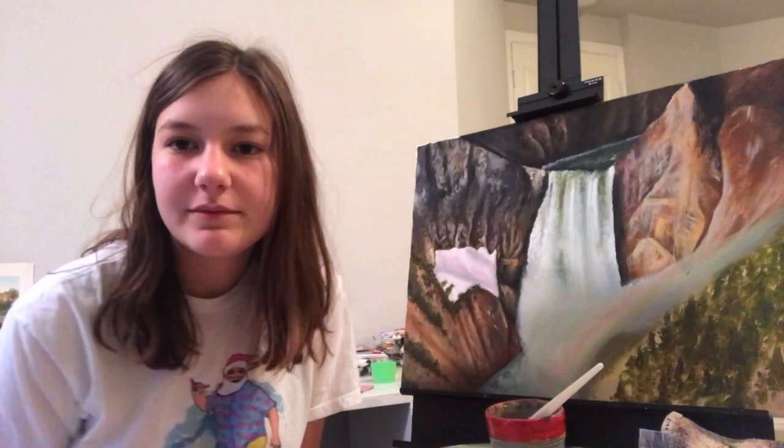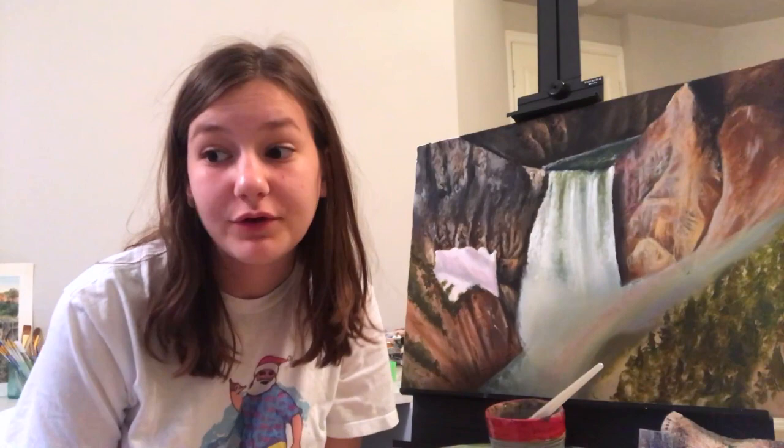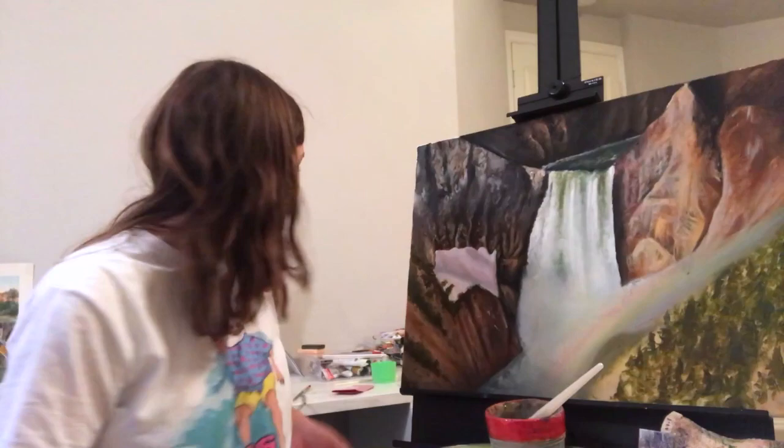Hello everyone! Today I'm going to be showing you how to paint your emotions. I saw some dude do how to draw your emotions and I was like, I can elevate that.